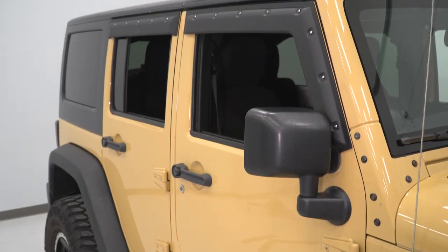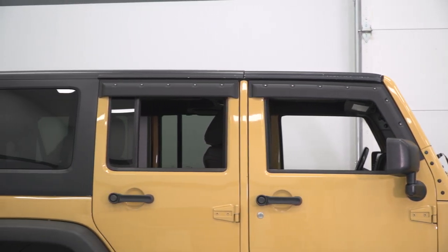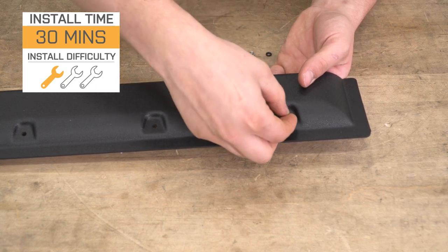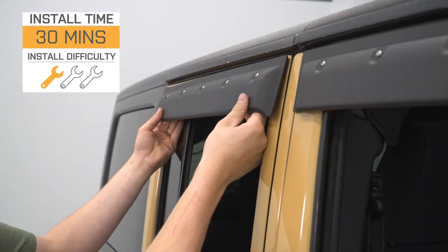Other options may also be made of an acrylic material, which will differ from this ABS material as well. So, if you're willing to invest in a set of visors that are going to get you a custom look while also being very functional, then this will be a solid choice. Install is going to be a very easy one out of three wrenches on the difficulty meter, taking you roughly 30 minutes to get the job done.